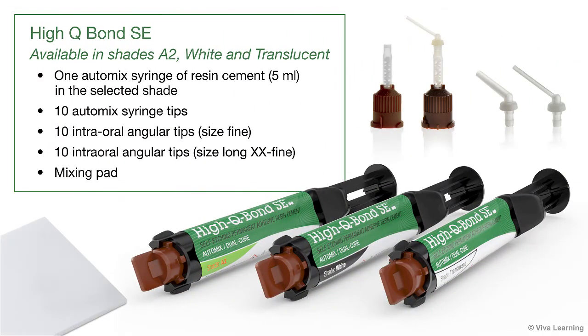HiQ Bond SE is available in shades A2, white, and translucent. It's delivered in kits containing one auto-mix syringe of resin cement, 5 milliliters, in the selected shade; 10 auto-mix syringe tips; 10 intra-oral angular tips, size fine; 10 intra-oral angular tips, size long, extra-extra-fine; and a mixing pad.